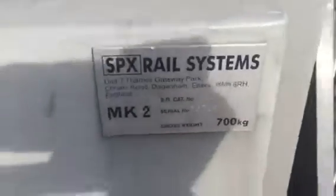Now this crossing is done with Dagenham SBX Mark 2.